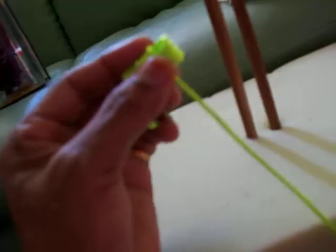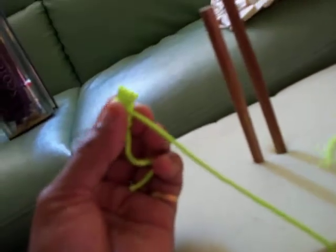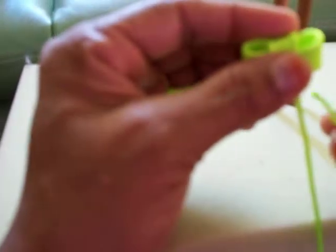Then lift it up and hold it tightly. See, there are two holes there. Now we have to put it in the middle one.